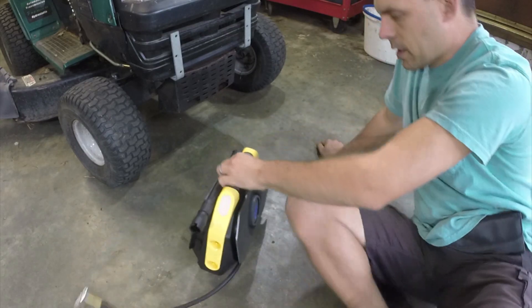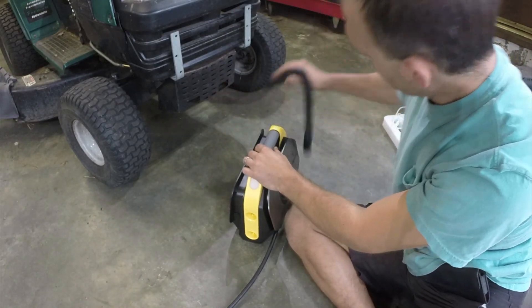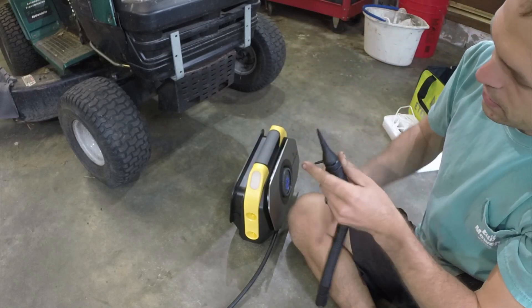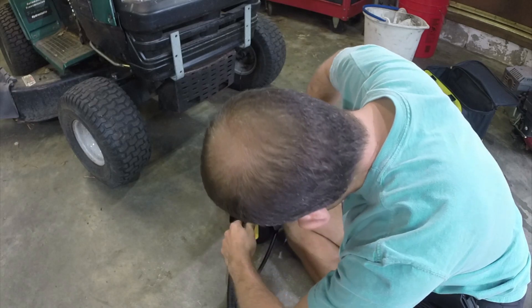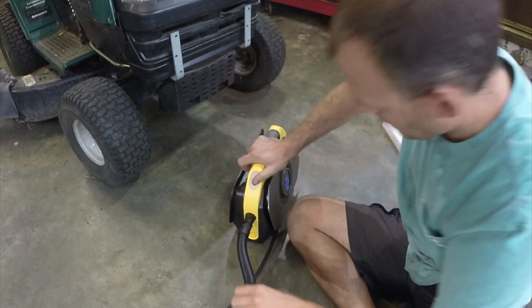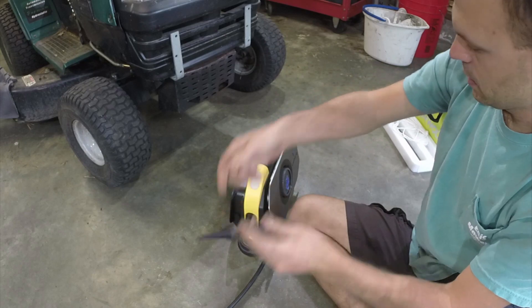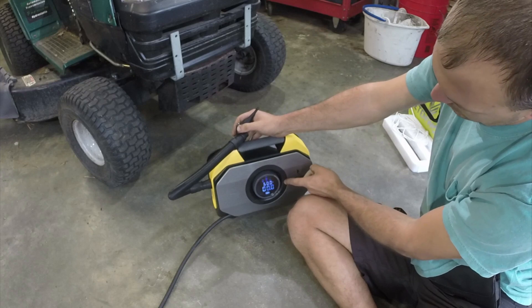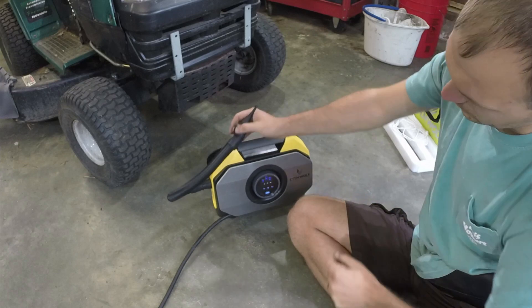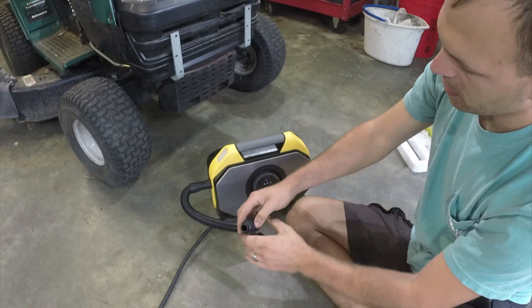While we're here, let's test out the inflation and deflation device. The deflation mode should suck air in — I'm going to change to the wind mode on the hose that doesn't have an attachment and press the start button.